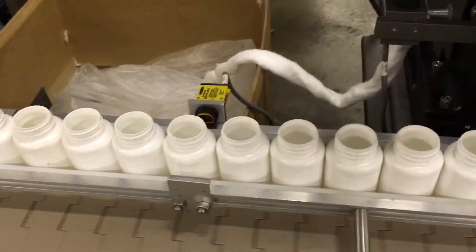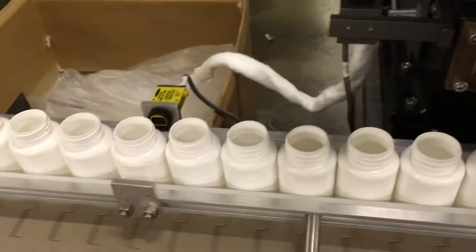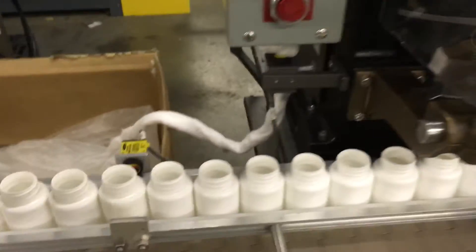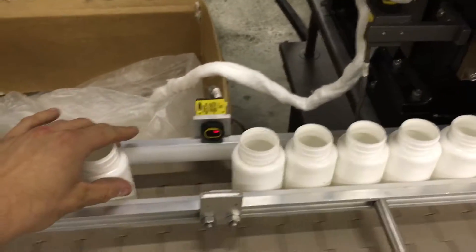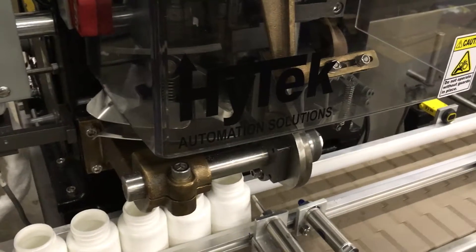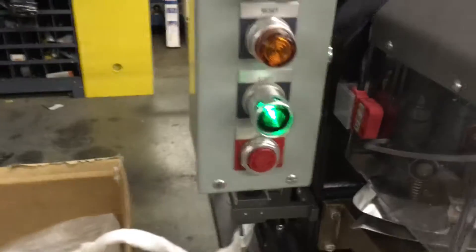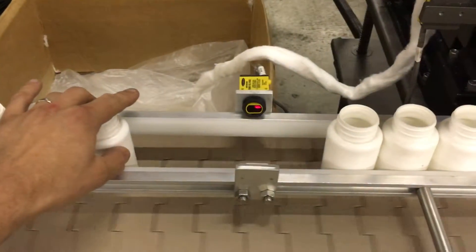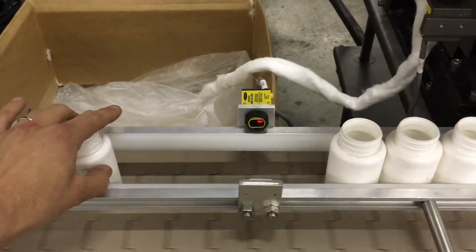I'll demonstrate the no-prime situation. The unit is running currently. There's a loss of bottles, and the machine pauses. I'll return the bottles back in front of the sensor, and the machine will restart automatically.